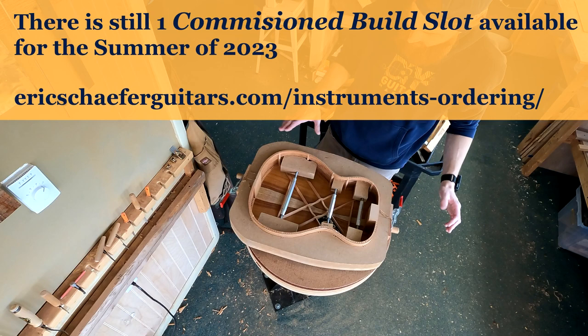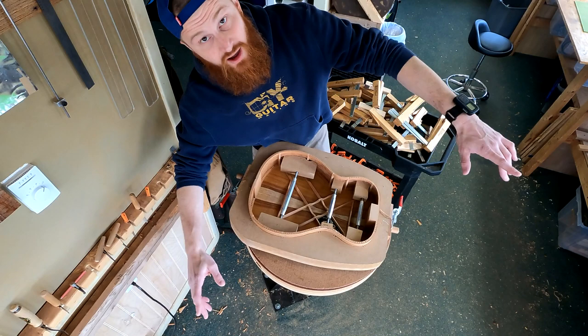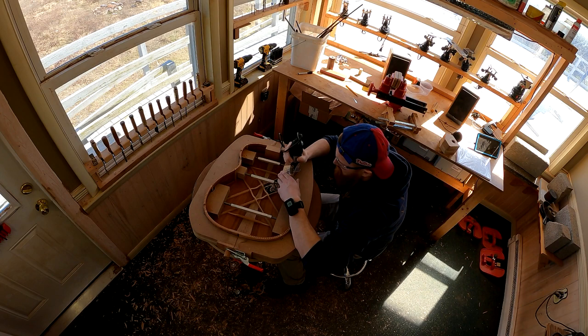So there you have it. I've got some notches to cut for the soundboard side now, and I've got to glue that down and just move on from there. All right guys, that's all I've got for you today. I'll see you in the next one. Bye for now.